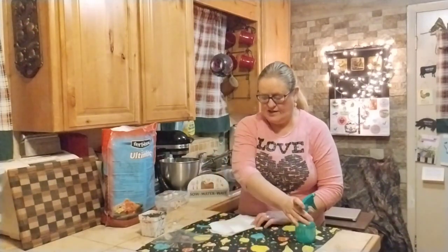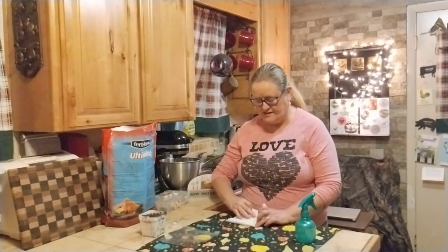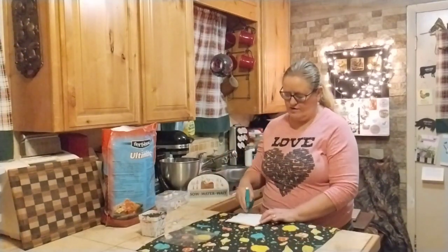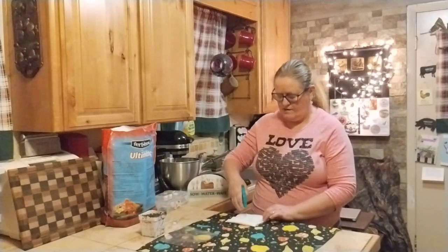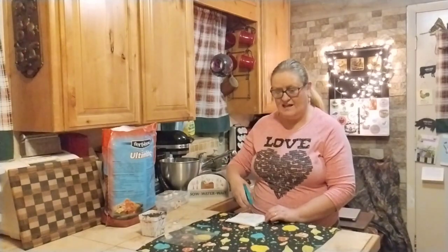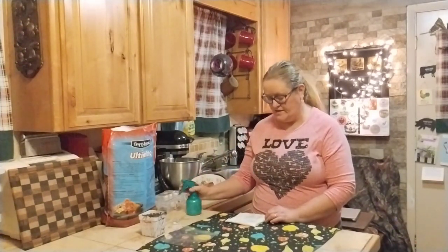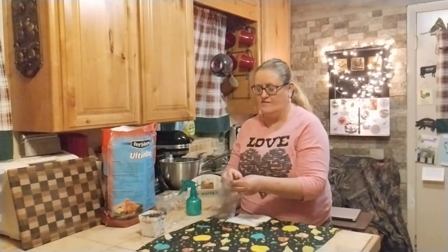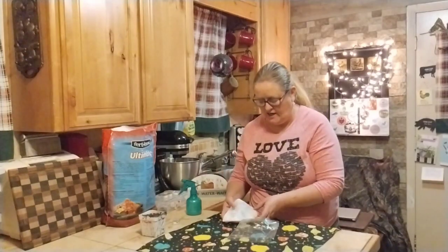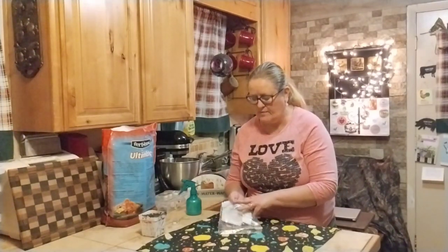I'm just going to take the napkin and fold it down on itself, then spray it with water. If I'm not mistaken, you're supposed to spray it every day to keep it moist, and it should sprout between three to five days. Then I'm going to put this paper towel inside of this Ziploc bag, close it up, and put this in a warm, dark place. I'm going to check on it every day and re-spray it.